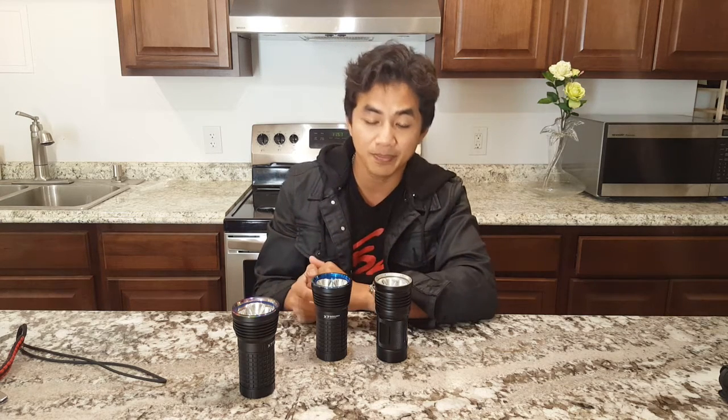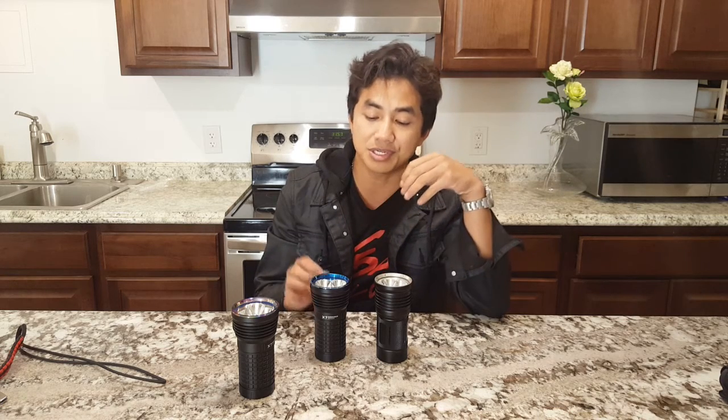But if you are an Anduril VNX2 fan then you just have to have the X7VN — the user interface is very easy to use, it's very quick, there are different modes you can set, and you get more throw and more output. Also, the TN36UTVN has four batteries running in series, so you have to match battery voltages more carefully. The Olight has a 2S2P configuration — two batteries in series and two in parallel. Parallel configurations are safer, so two cells in series is safer than four cells in series.